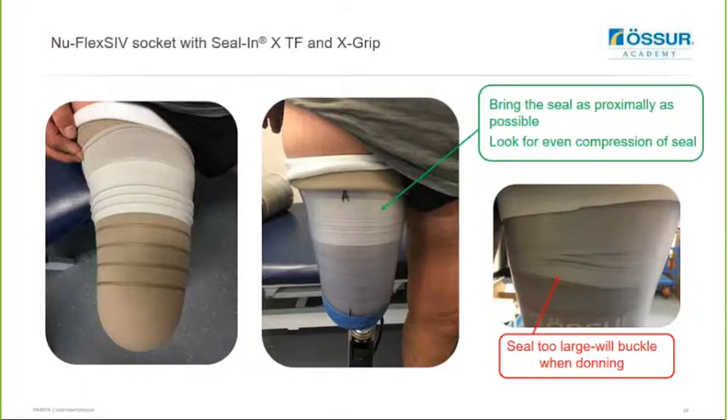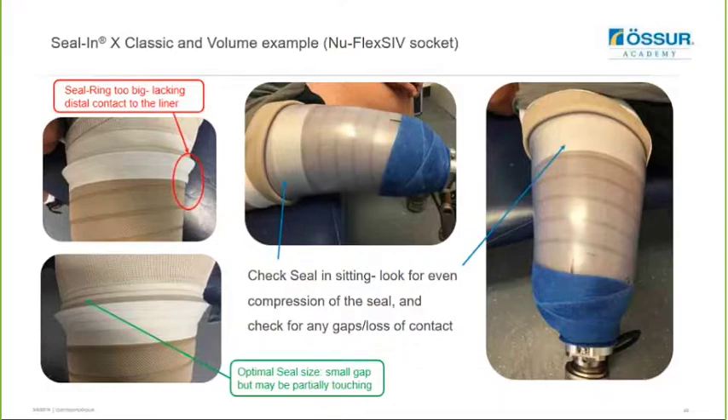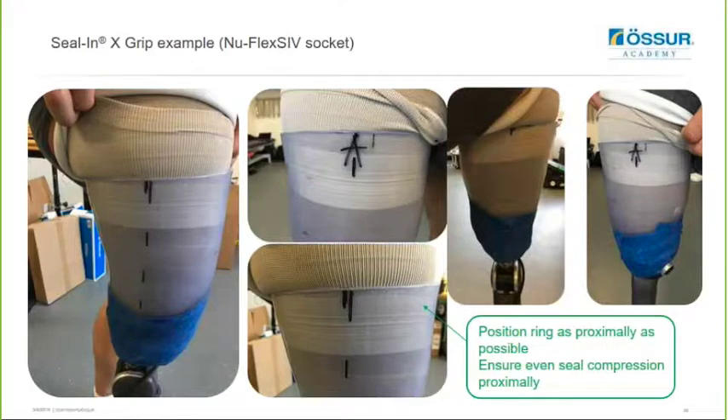When analyzing the socket fit utilizing the seal rings, make sure you recommend that the seal is brought as proximally as possible so you benefit from elevated vacuum over a larger surface area of the residual limb. Then look for even compression of the seal - if the seal is too large, you can see it buckled when donned. The picture in the middle shows nice even compression of the seal, so check that in standing but also check this in sitting as well, to make sure you've still got even compression and check for any gaps or loss of contact. The example on the left shows the Seal-N-X Volume being too big and lacking distal contact to the liner, whereas with the optimum seal size there is just a small gap and it can be partially touching. For another user using the Seal-N-X Grip, you can see the ring positioned as proximally as possible with nice even compression all the way around, creating a really nice solid seal for the user.